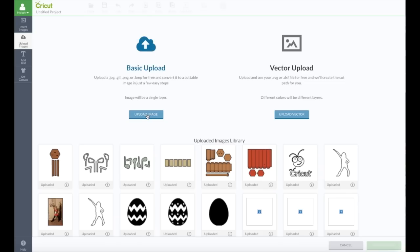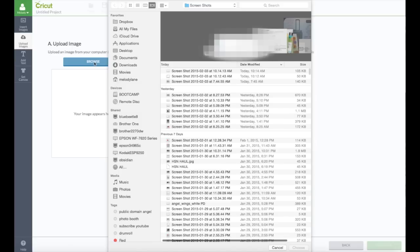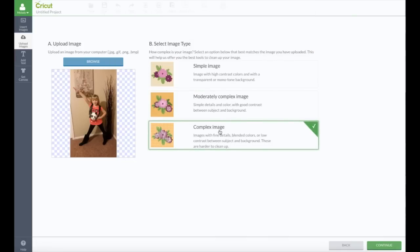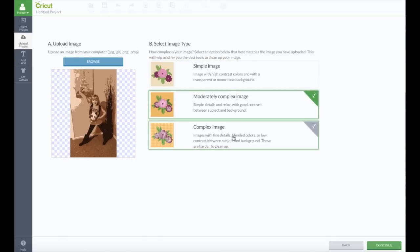We're just going to browse my pictures and I'm going to go right to this one, and we're going to keep this as a complex image so it saves all the colors as they are. If you're not sure which one to choose, you can click them all and it will show you what the picture will look like. I want to keep all the colors so I'm going to do this one — the complex option.